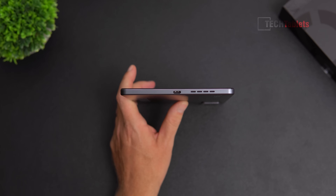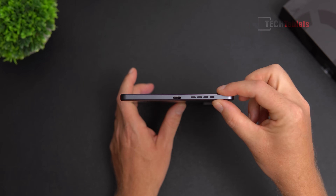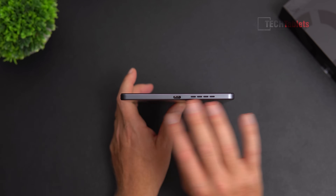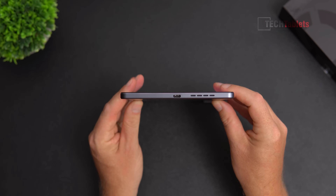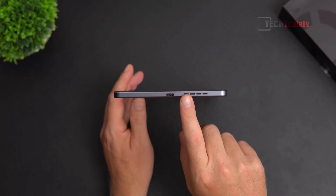The tablet weighs 350 grams and measures 7.6 millimeters — not including the camera module — so it's thin and quite light. It has a unibody metal build with a nice gray color. You can see the Legion branding, though it does pick up smudges and fingerprints.